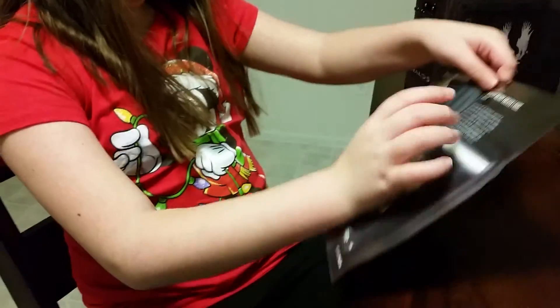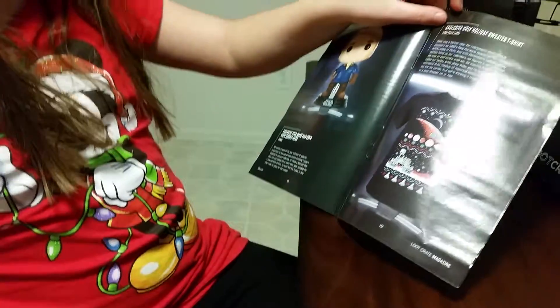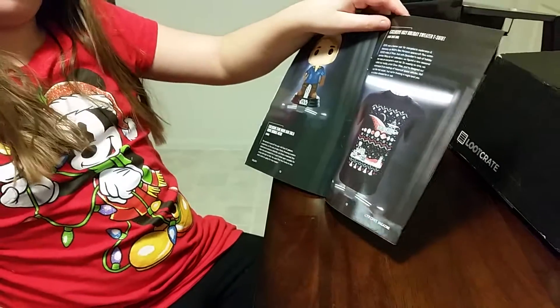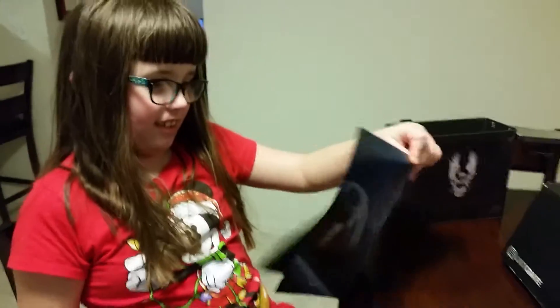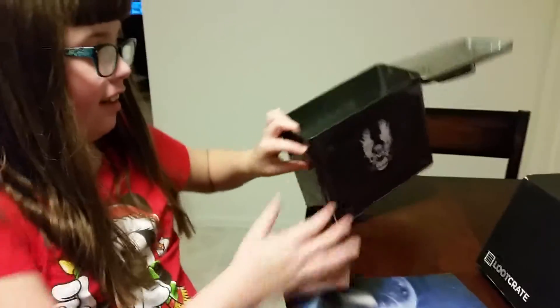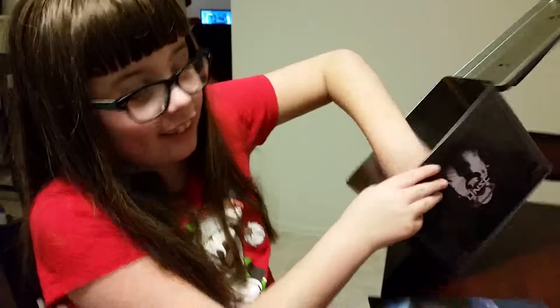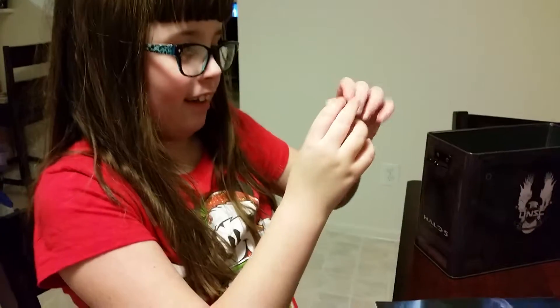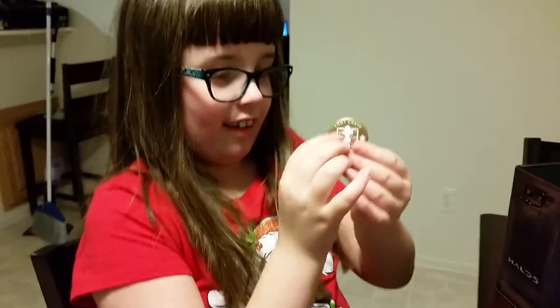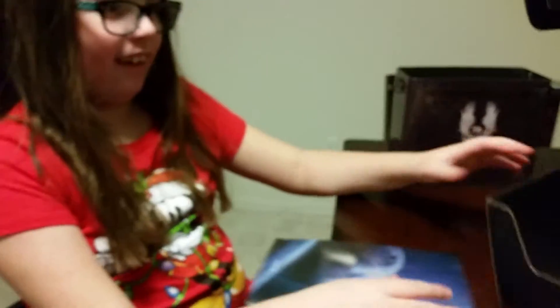And then the little booklet — look, the sweater is an exclusive ugly holiday sweater t-shirt. That's a cool little gold button. Anything else in here?